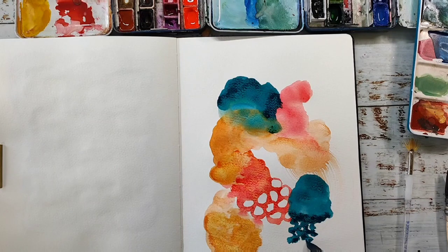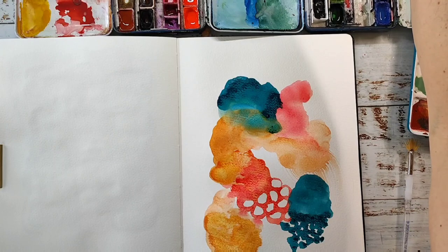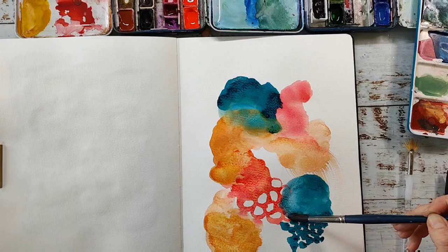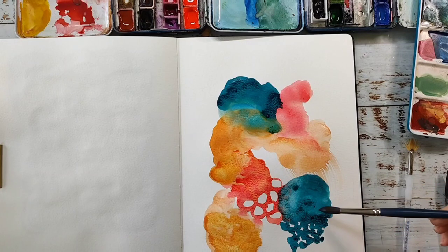I think creating such an abstract page is also a nice way to just squeeze in some creative time into a busy day, because you don't have to do this for hours — you can just do it for 10 minutes. You can see my video is not that long and I finished the whole spread in this time with a couple of breaks to let the paints dry. You can take 10 minutes in the morning and maybe another 10 minutes in the afternoon for the same spread — and that's so relaxing, especially when you have a busy or stressful day.